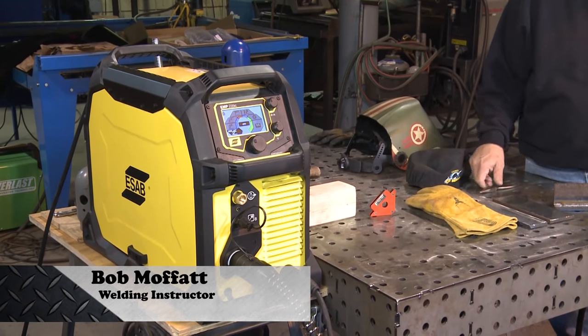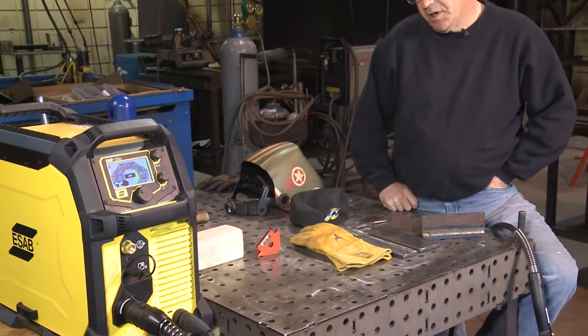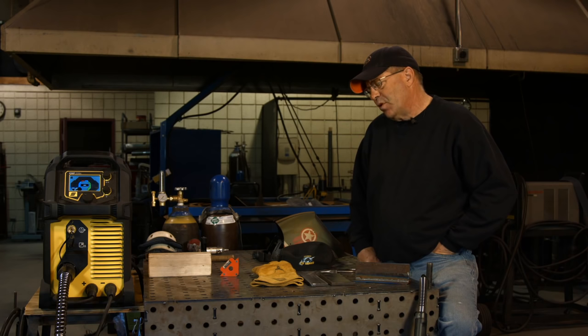Welcome to Weld.com. I have a new ESAB Rebel 235. I've got a couple programs in here that we've been playing with, and I thought about something this morning on the way to work — we need to really kind of explain this.